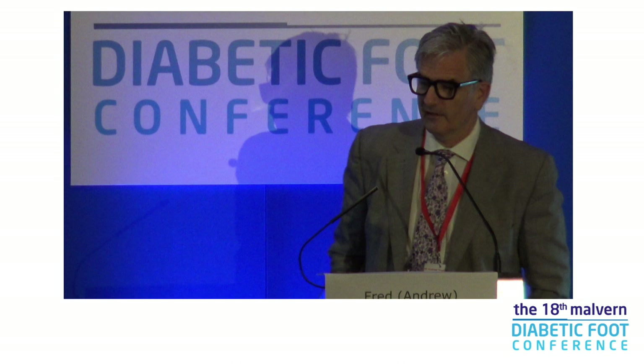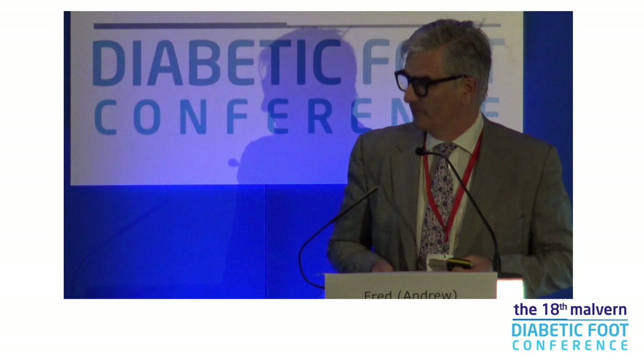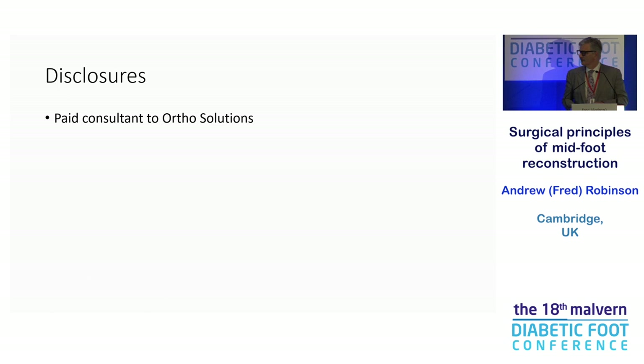Thank you very much, Rick. Yes, I'm very old, I think, is what you've really said. Thanks for a lovely day, and thank you for inviting me. I think it's really good, this multidisciplinary approach that we seem to be getting into. So the midfoot — where are we going? That's my disclosure. I thank Venu for all the advertising he's done of our nail. I need to say no more.